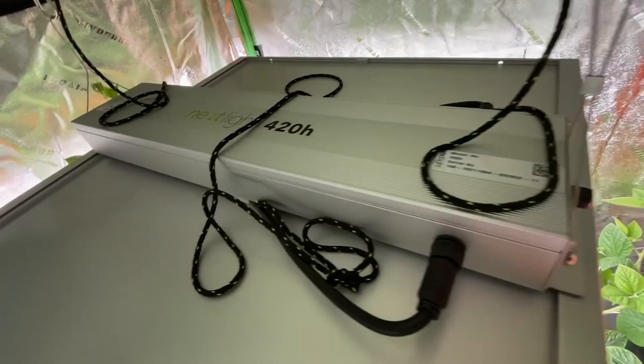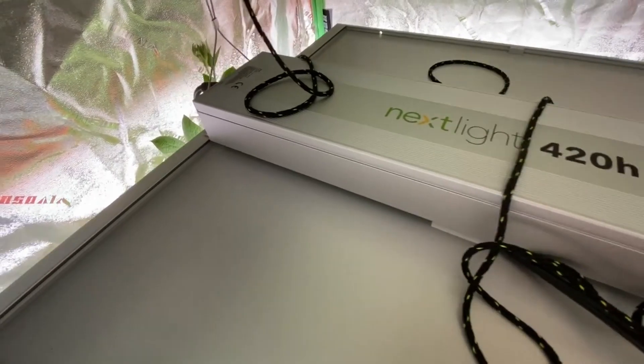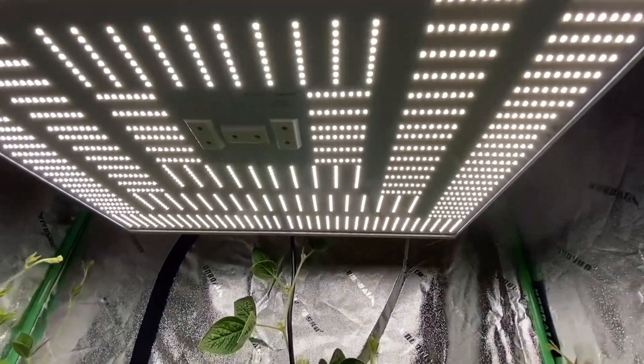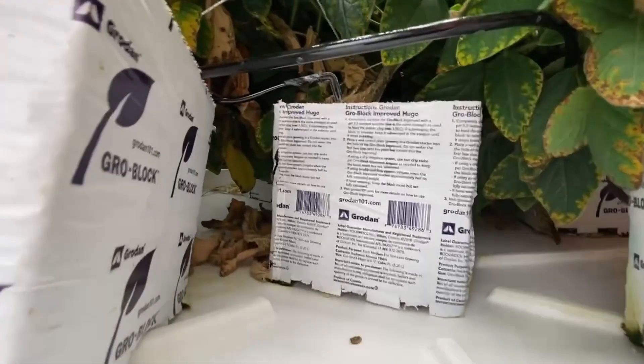Here is an overview of our light. We used the Next Light 420H model — an array of LED lights that was low energy and designed specifically for hydroponics.